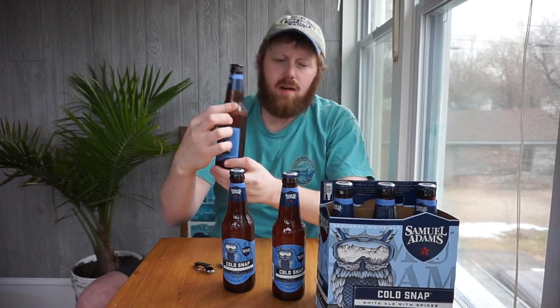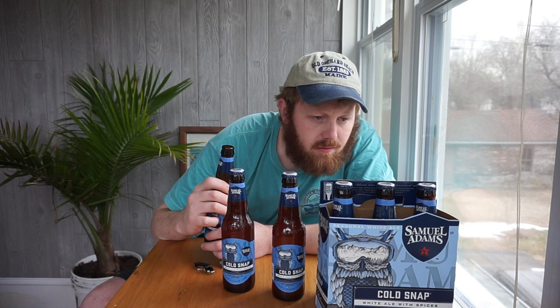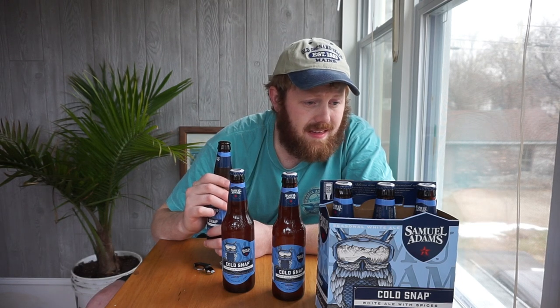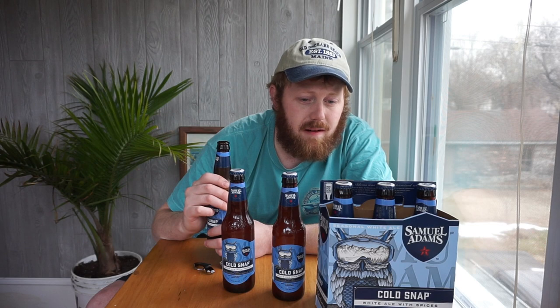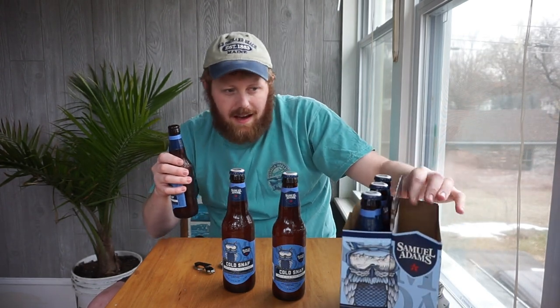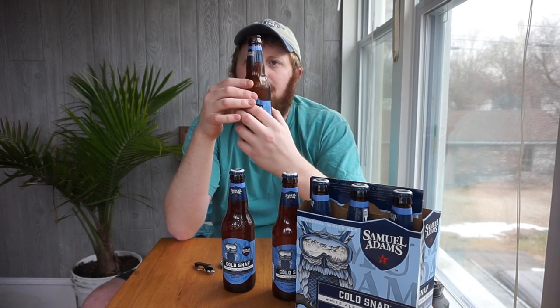Let's find out a little more about it. Samuel Adams was a bold and determined rebel. He masterminded the Boston Tea Party and was among the first patriots to call for American independence. He united our colonies in rebellion against the British Empire in pursuit of the American Dream. We proudly name our beer after this hero. That doesn't tell me anything about the beer. Is there anything on here that will tell me about the beer? No, there isn't.